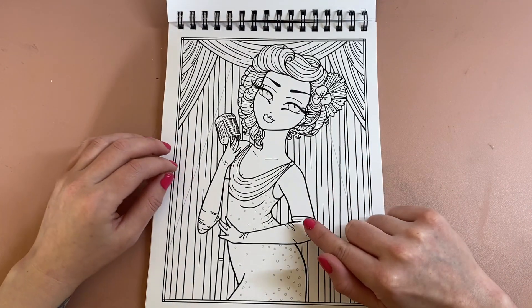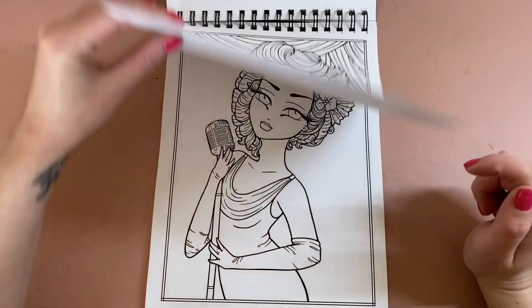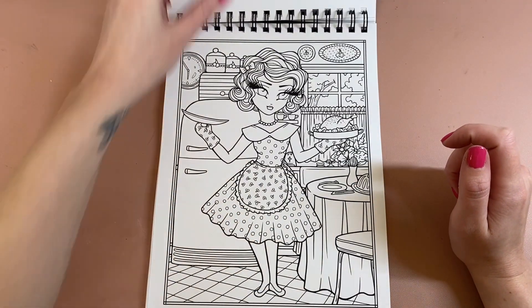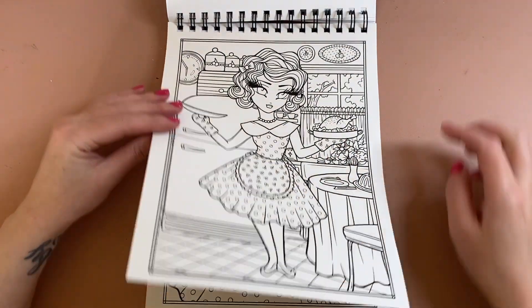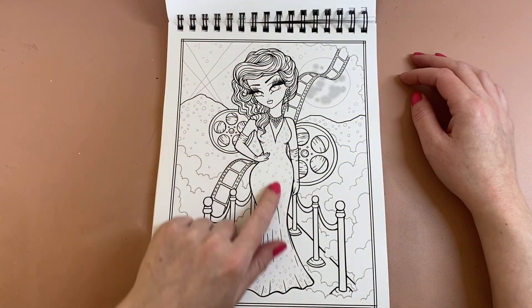Oh, that's beautiful as well — I've seen a few people do this one, it's gorgeous. I don't look like that when I'm cooking my Sunday roast! Nope. Oh, she's beautiful.